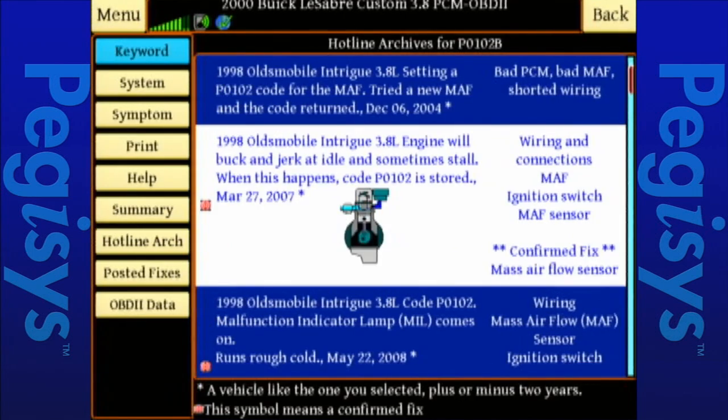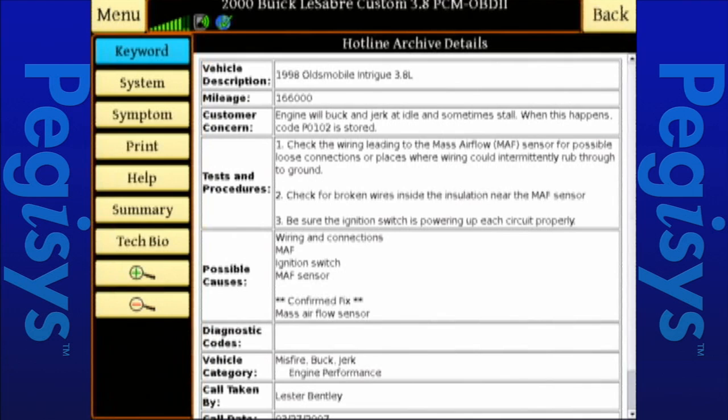When I tap on that, up will come from the internet, direct to our tool, at the fender, an actual repair that we can perform. This is an OE repair strategy.